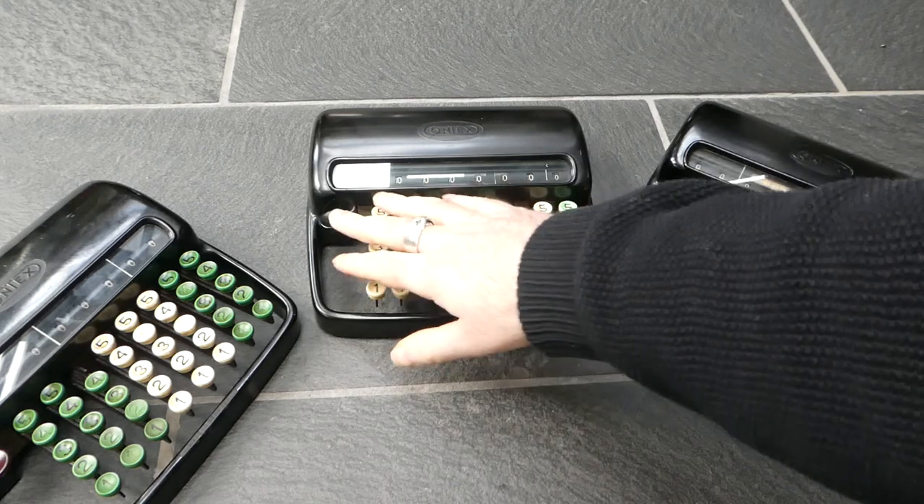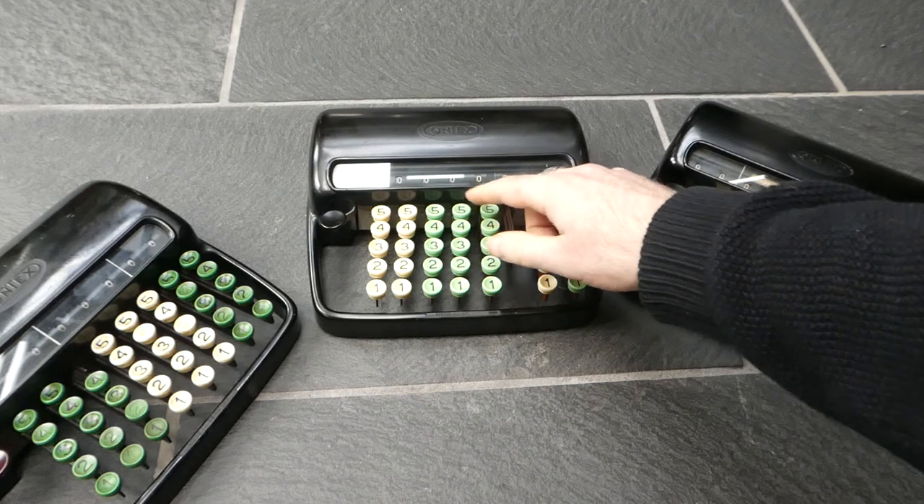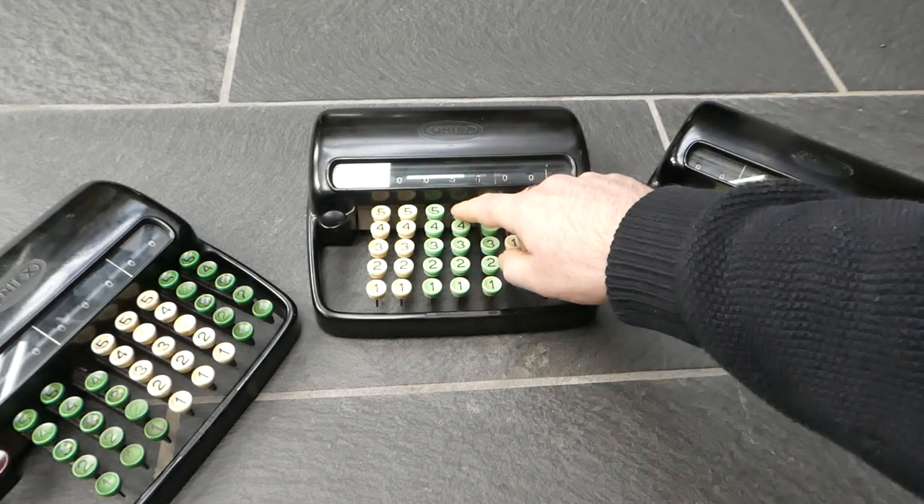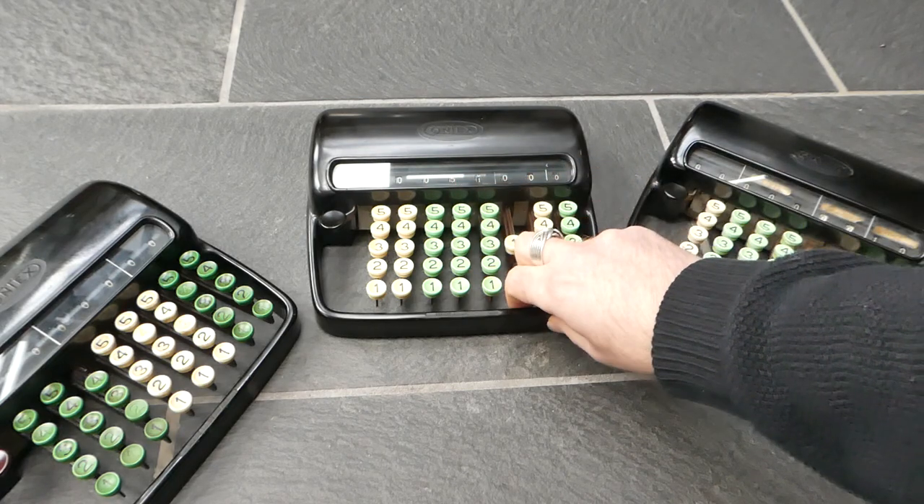It's a very straightforward adding machine. It's a direct adder, which means that when you press the button, the number you've pressed gets added directly to the main register.